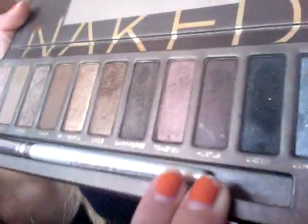It got in my eye so I'm sorry that I do not look very good — I look like I'm going to cry. Then I'm going to take a crease brush with the color Toasted in the Naked palette and I'm going to apply that to the crease of my eyelid, then blend it all out.